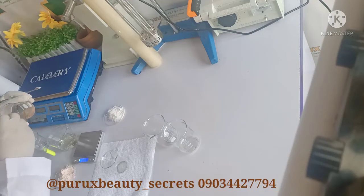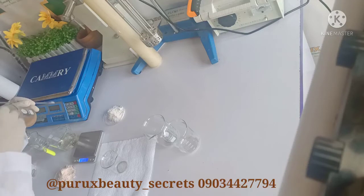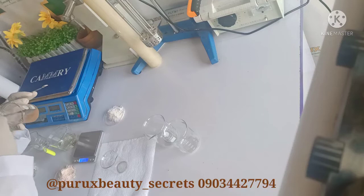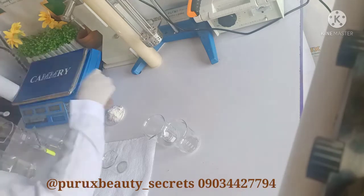You can see it's already getting clear — it's already getting clear. So I'll just keep it. I don't need to heat it. This grade of salicylic acid is very good — you can see it's already dissolving.